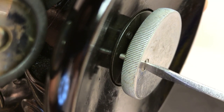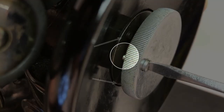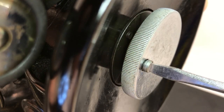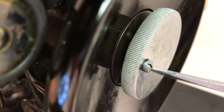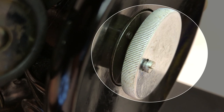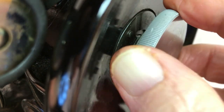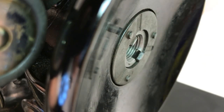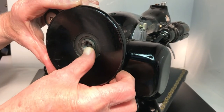First of all, we need to remove the balance wheel. So let's get started. Notice the stop pins on the clamp washer, and notice that the set screw is about one-half way in between. Remove the set screw on the clamp screw — that's Singer's official name for what most call the wheel nut.